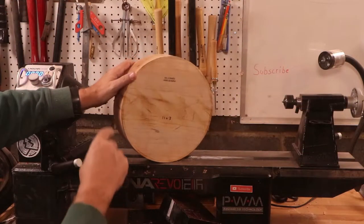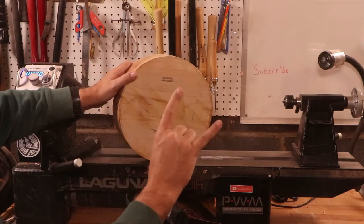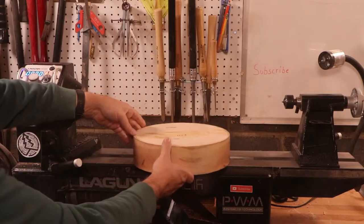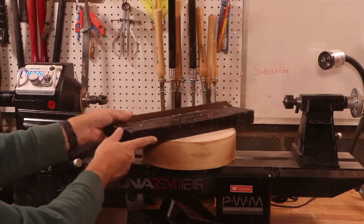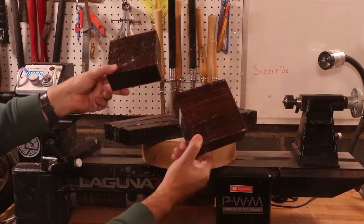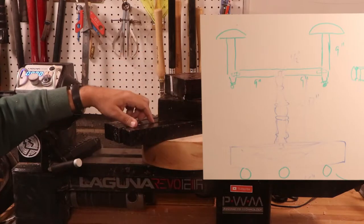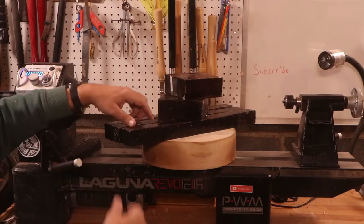Hey, welcome back to the channel. In this episode, we have a request for a hat stand — not just any particular hat stand, a double hat stand. The challenges here are going to be great. I have this piece of ambrosia maple that I think will make a nice base — it's 11 by 3. Then we'll take these pieces of East Indian rosewood to make the stand spires that come up, out, and up again to the East Indian rosewood toppers. I'm referring to this image here as to what it should look like at the end. If you're interested in seeing the wig stands, I'll leave a link up in the corner. Well, let's get started.